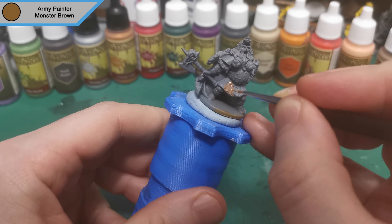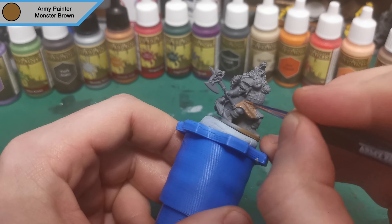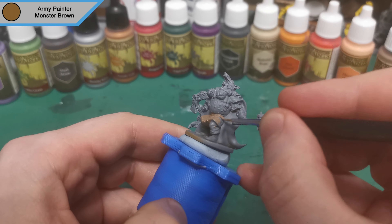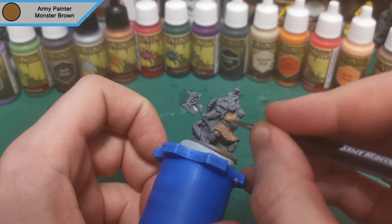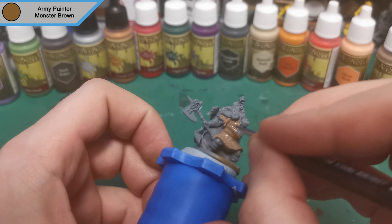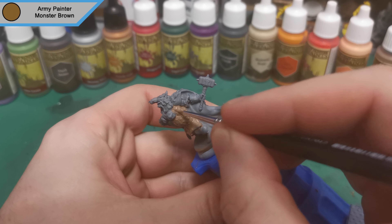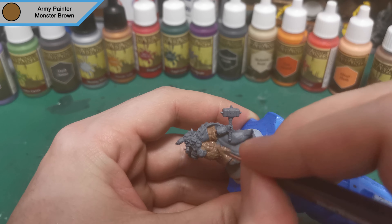Hey guys, how's it going? Ripper here, back with another painting video. This time around we're doing Baron the Dwarf Fighter from Zombicide's Green Horde. He's got two really epic looking weapons, one of which looks very magical in the concept art, so we're going to try and copy that. We primed this in our usual grey primer — any primer does work, I just happen to have a lot of this acrylic grey primer.